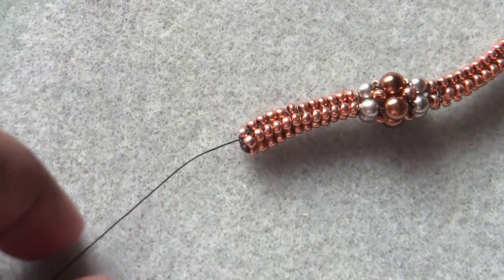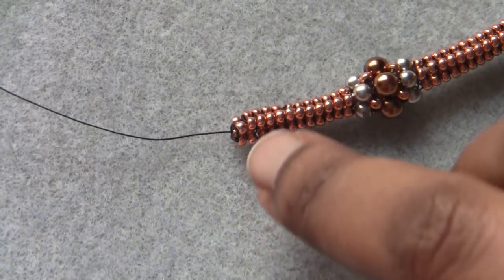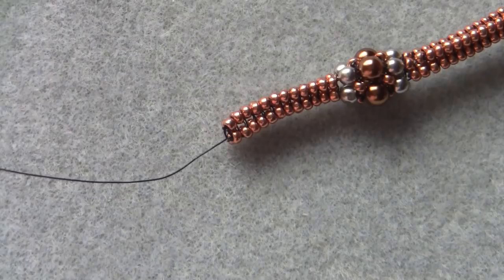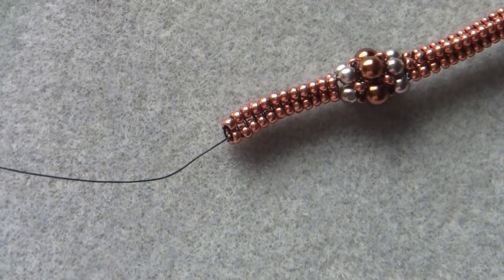On the other end of your bracelet, you don't need to connect the last row because we started with ladder stitch and everything is already joined together. Just repeat the clasp attachment process and thread off — and you're done. If you want the full written tutorial, I'll leave the blog link in the description below. Please give the video a thumbs up, subscribe if you're new, and let me know your thoughts or suggestions for future projects in the comments. Thank you so much for watching — until next time, bye-bye!